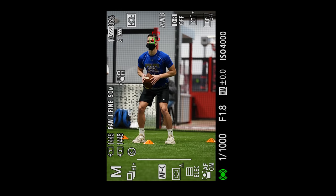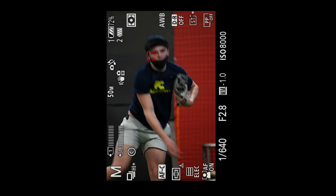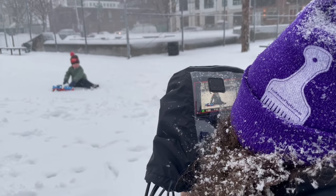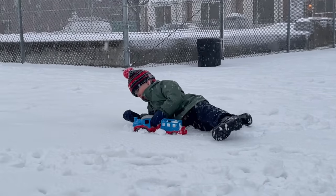What did I shoot? I went out and photographed some football players, quarterbacks indoors, there were baseball players, there were some basketball players, and we also had a snowstorm. We had about 12 inches of snow here in Philly, and I went outside and photographed little Dan playing in the snow.